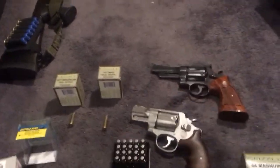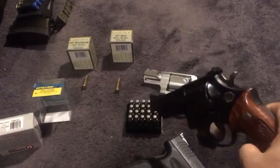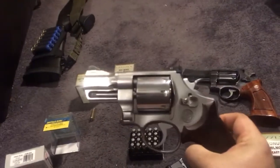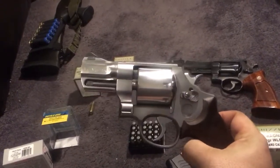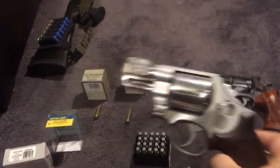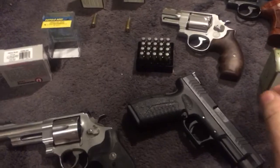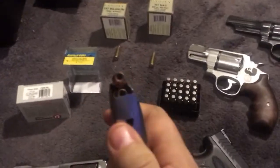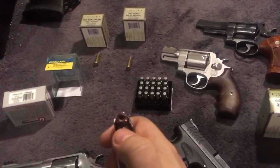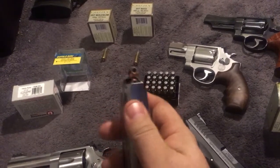I would bet these two guns would shoot roughly the same — the margin between them would probably be standard deviation from one round to the next, not barrel length. In fact, the shorter-barreled gun could shoot faster than the longer one. To say you couldn't carry this gun because it has a 2-and-5/8 inch barrel, but it still shoots the same velocity within 10 to 15 feet per second — that's not going to make a difference, especially when talking about hard cast.